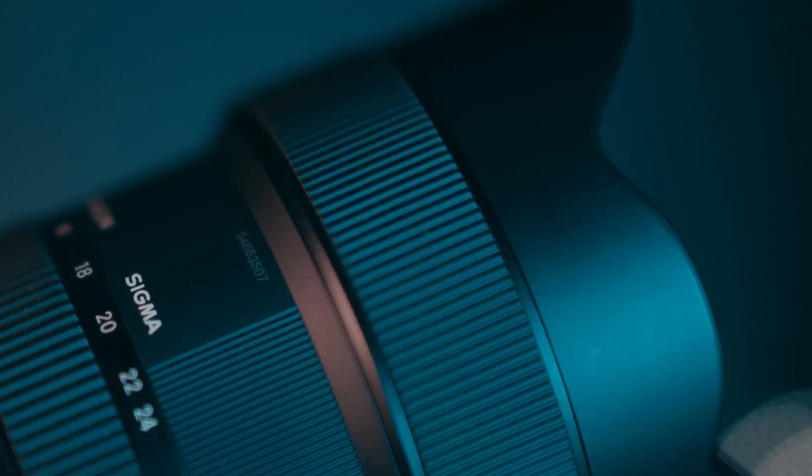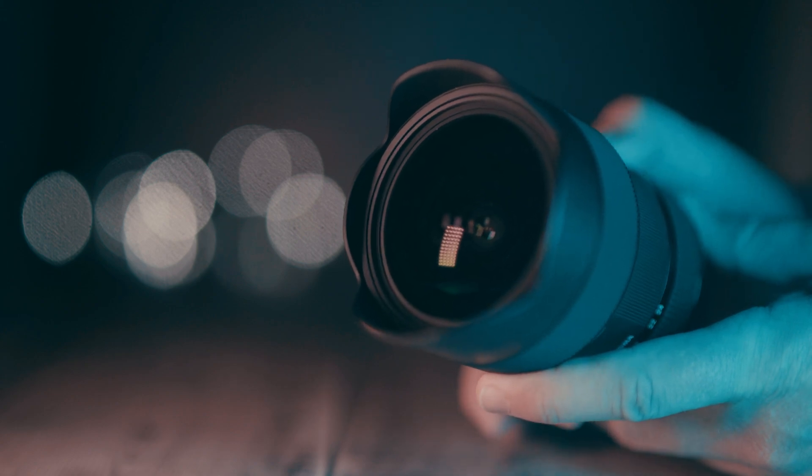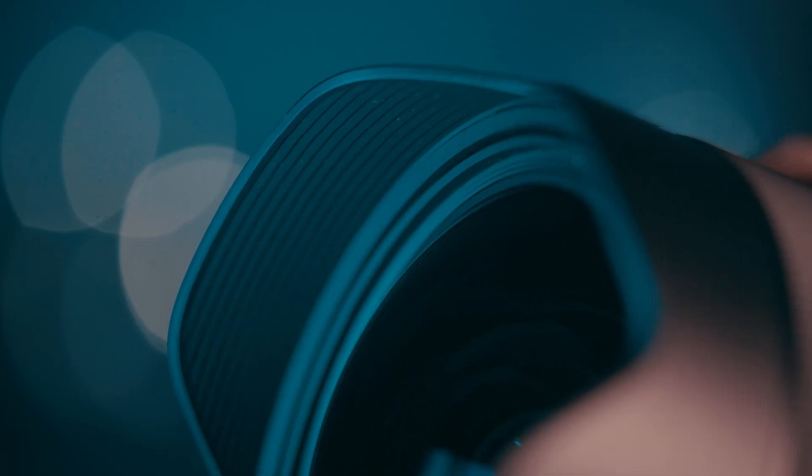There is no image stabilisation built in, but the lens does have weather sealing. The lens hood is built in, and even though it doesn't look from the outside like the lens extends when using the zoom, it actually does extend inside the hood. The zoom travel is very short though and in my experience it didn't affect the balance of the camera on a gimbal at all when changing the focal length.